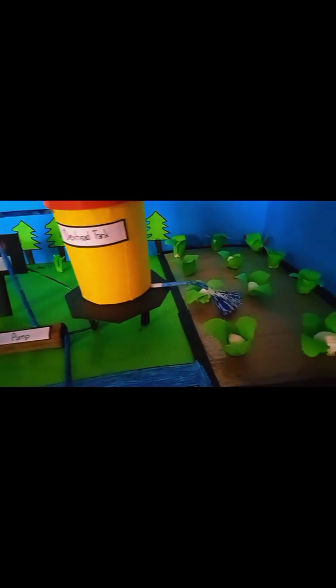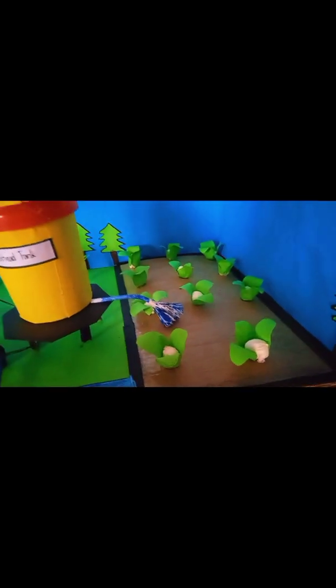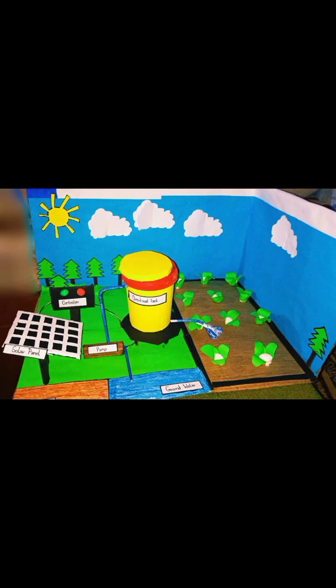Then the water is irrigated to the plants. So why is my model sustainable? It's because we are not using electricity — we are only using solar energy to provide irrigation. Moreover, there is more income in generating this system, and farmers are now experiencing more and improved access to water for irrigation.